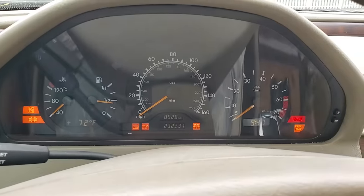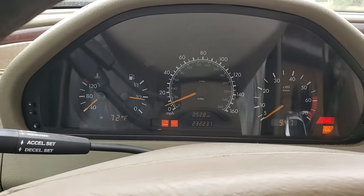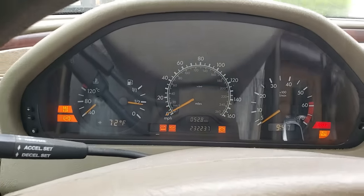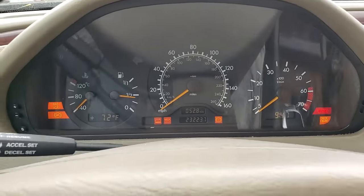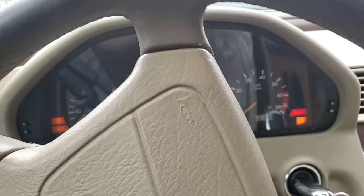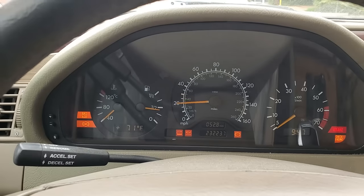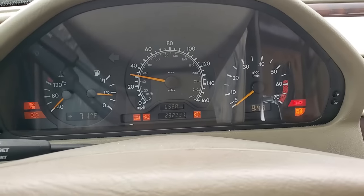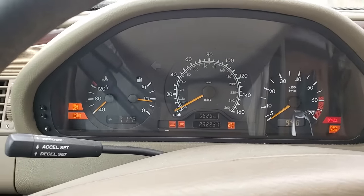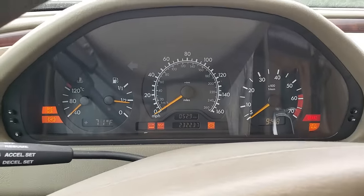One thing I read says it was a transmission control module fault. The other thing I read was to do with the dash — that these instrument clusters have bad electrolytic capacitors, and the internet loves to address bad electrolytic capacitors. I don't see how electrolytic capacitors could cause this symptom right here, but maybe if the processor in there was rebooting over and over.